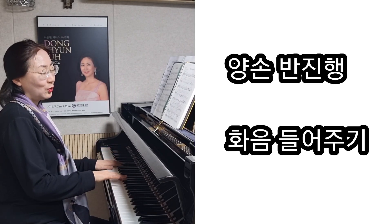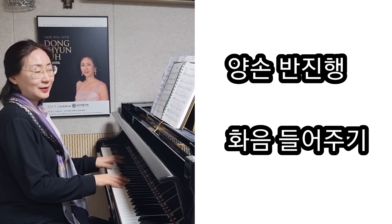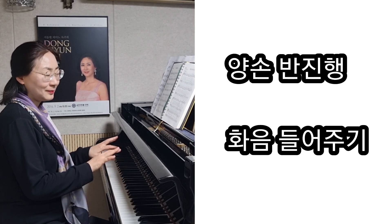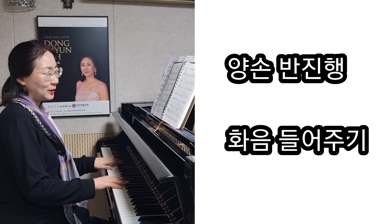이렇게 오른손은 상행, 왼손은 하행. 그래서 반진행, 반대로 진행을 하죠. 그래서 그 반진행을 들어주시면서